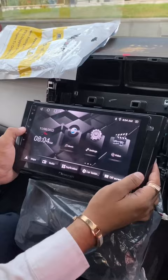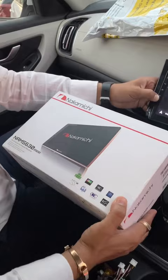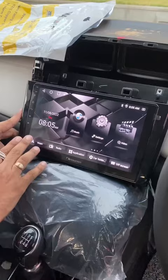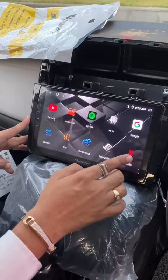This is the Kreta executive model with camera. We have installed the Nakamichi brand with 6GB RAM and 128GB ROM. We have installed the glossy frame — navigations, radio, music, videos, everything will be played. The best part is DSP, Digital Sound Processor.